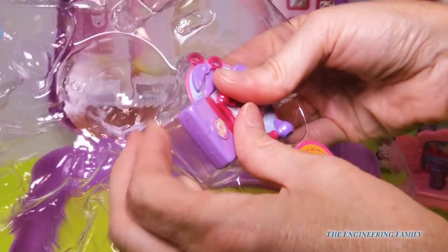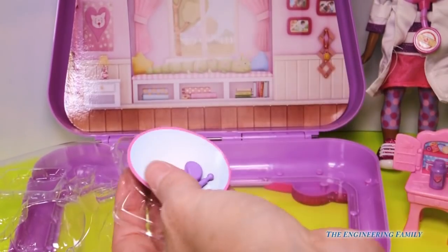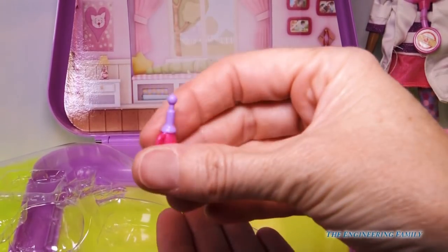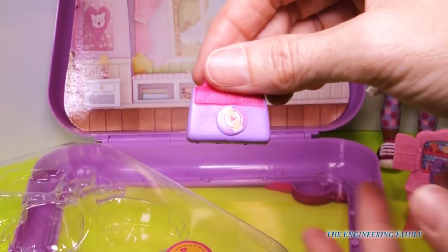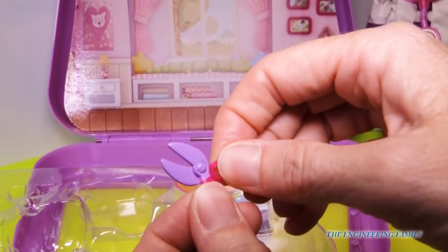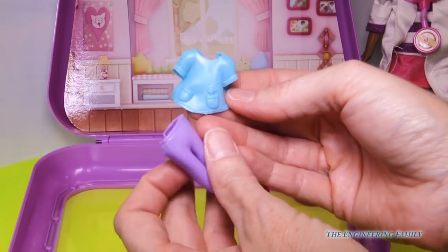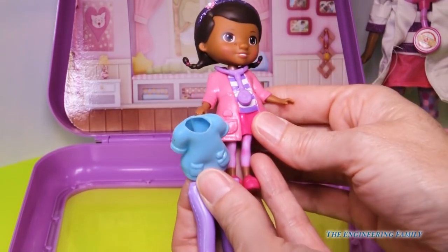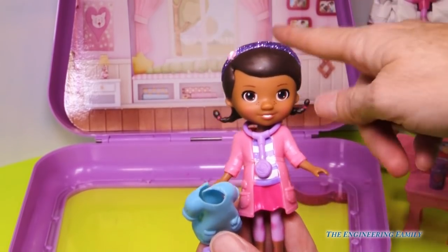We have these accessories that are all for Doc, coming out now. We've got to check Lambie's ears, her temperature, and her reflexes. We have Doc's little doctor bag — it doesn't open up, it's just for show, but so cute. And then we have scissors — they don't work, but it's for show, so that's super cute. And lastly, we have a relaxing outfit for Doc. It looks more like a nurse's outfit with two pockets in the front, as opposed to her traditional Doc McStuffins outfit. It's kind of cool that she can change back and forth, perhaps with the scenes in the back.